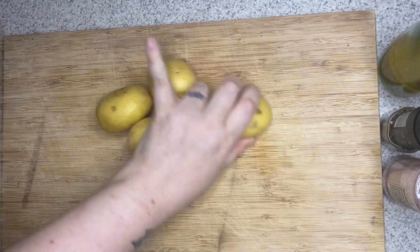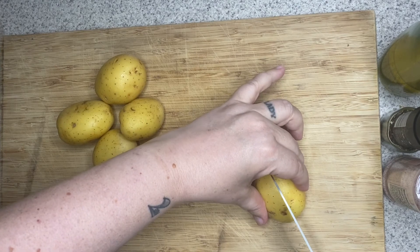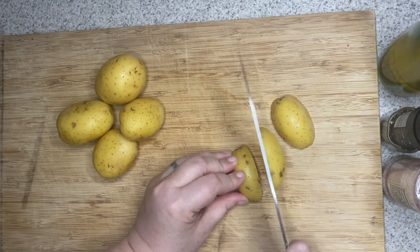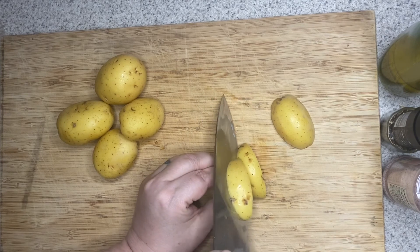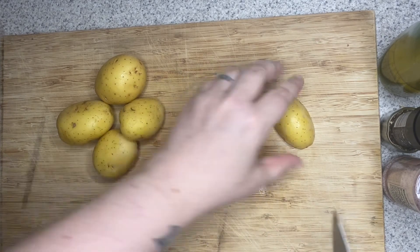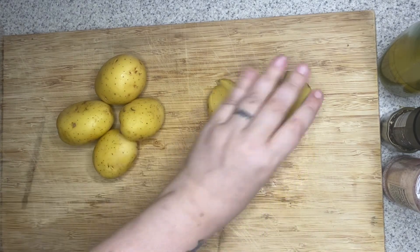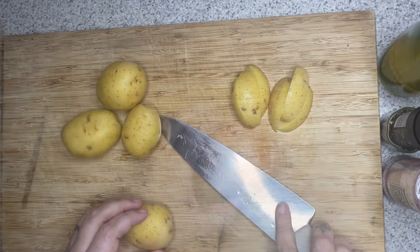I've washed and dried my potatoes and we're going to go ahead and cut these into wedges, or however you like to cut them. I just cut them into thirds — I angle my knife and then go back down like so. I'm just going to do this with all of my potatoes.